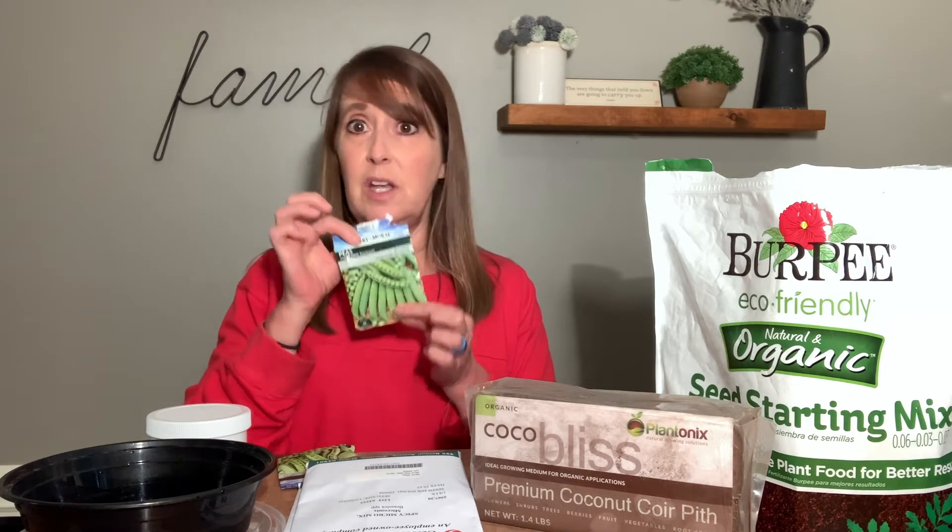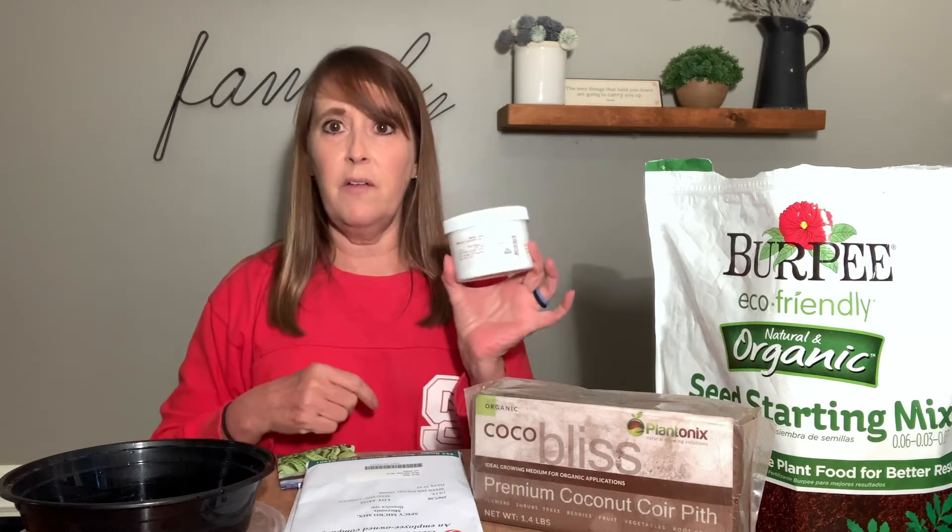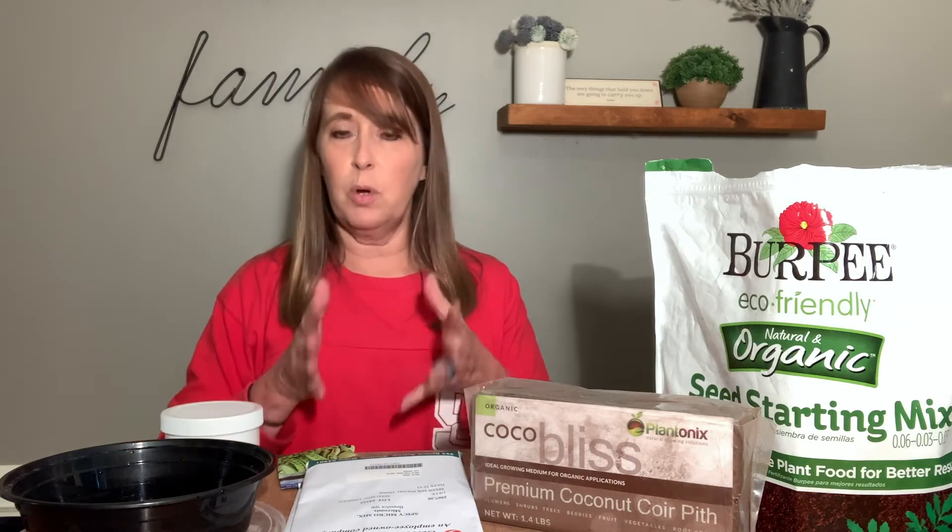I have some pea seeds I'm going to try. Pea tendrils are great in a salad, and I have some Swiss chard. So this is what I'm going to be using today to plant some microgreens.